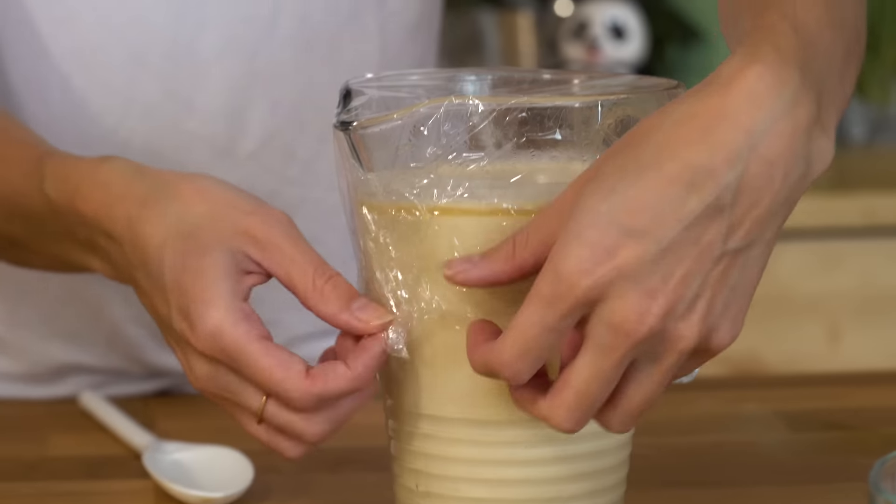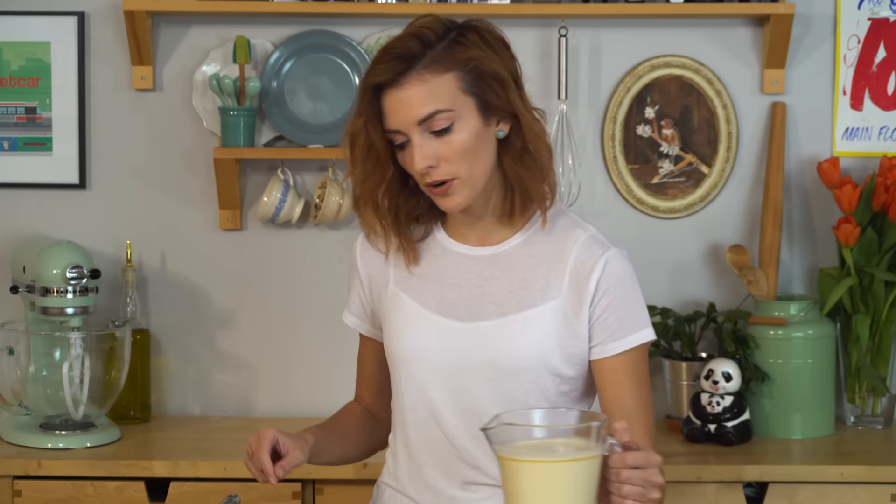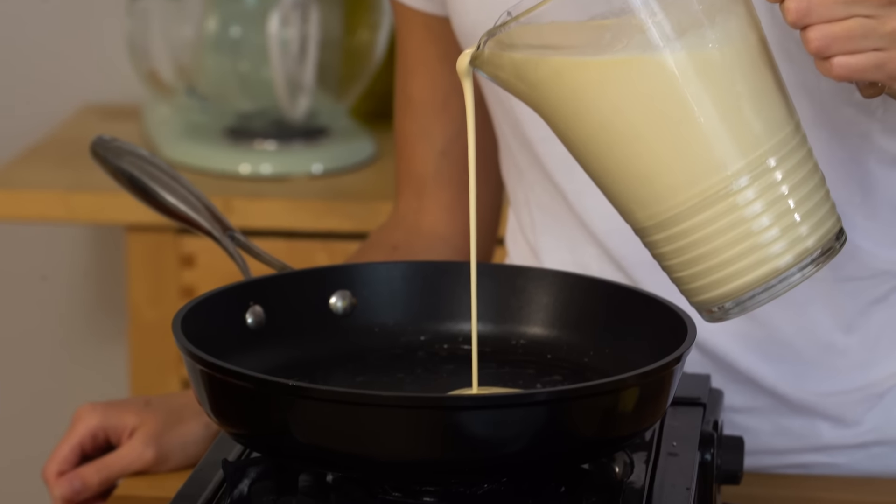I just need to get the saran wrap off of here and give it a bit of a stir. I've got a great non-stick frying pan here with my burner underneath. I'm just gonna brush it with a little bit of melted butter. And then I'm going to pour in a little touch of batter.